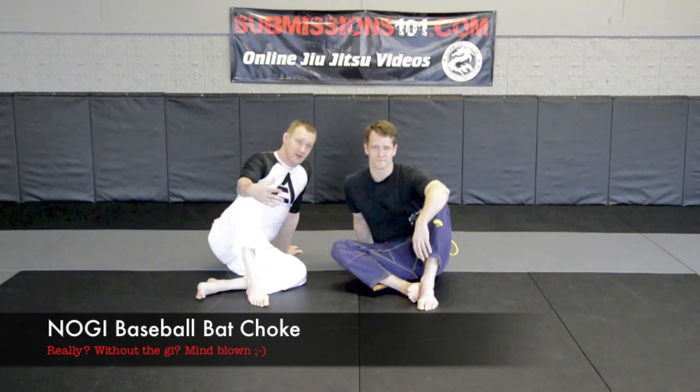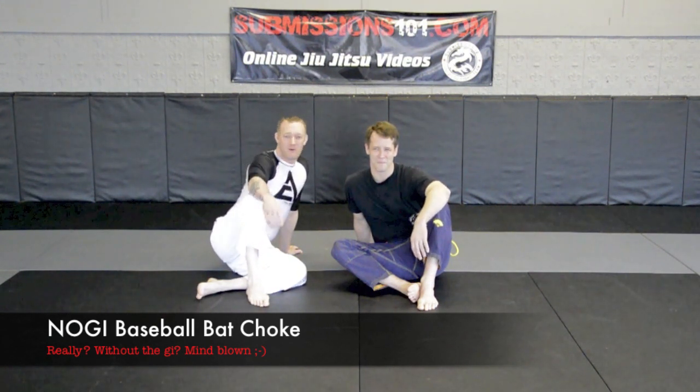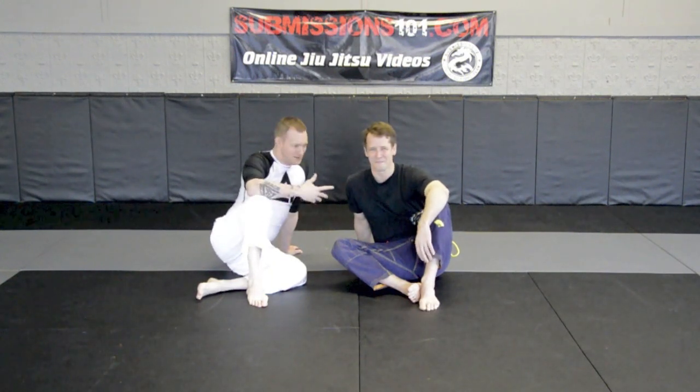A lot of people ask in the comments, can this be done no-gi? And it's an ongoing thing on the internet for some reason. But yes, the baseball bat choke can be done no-gi — without the gi.